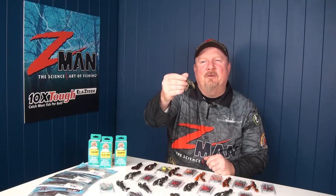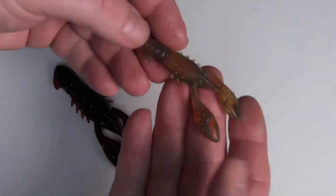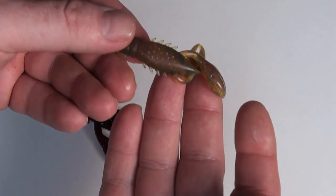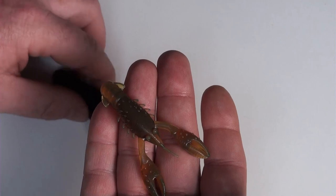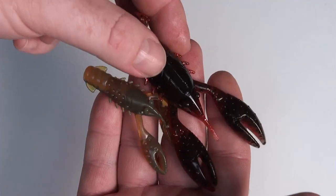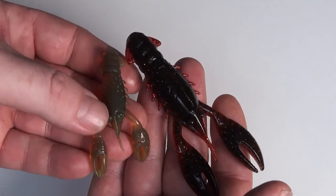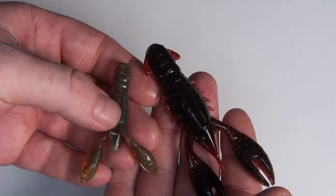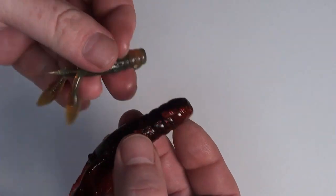The 2.5 inch TRD Craws is a favorite presentation of mine. It's a really nice compact little biologically real craw with those two claws that wave around because of the natural buoyancy of the Z-Man. And it's also 10 times tough, of course, like our Z-Man plastics are. So here you'll see an antenna, we've got little legs and we've got the illusion of an underhooked tail. It looks like a craw that's trying to get away when you do twitch it and flick it around.